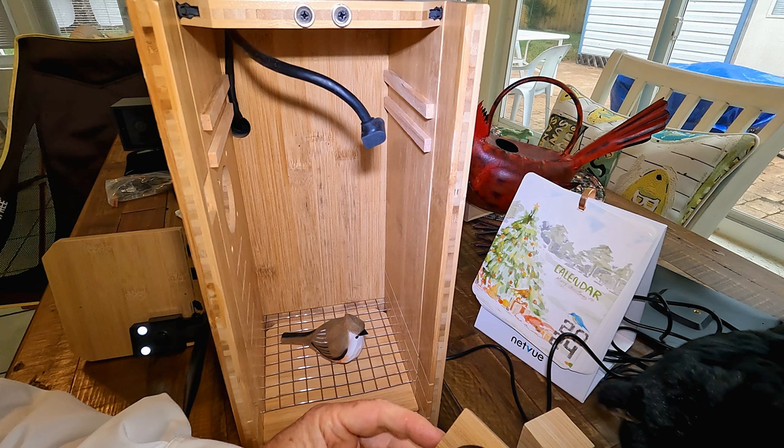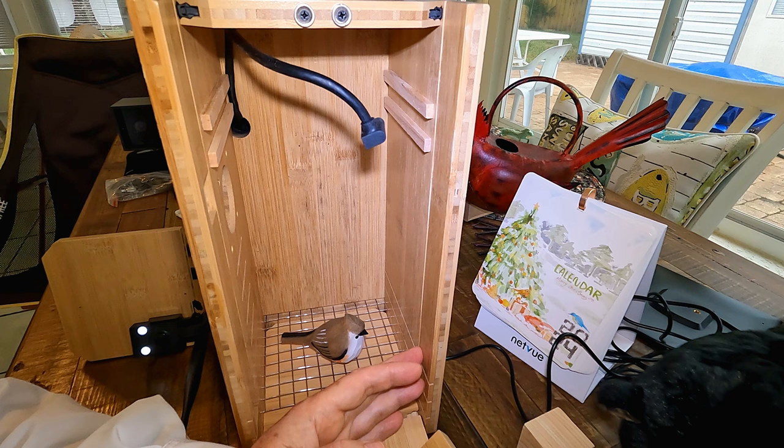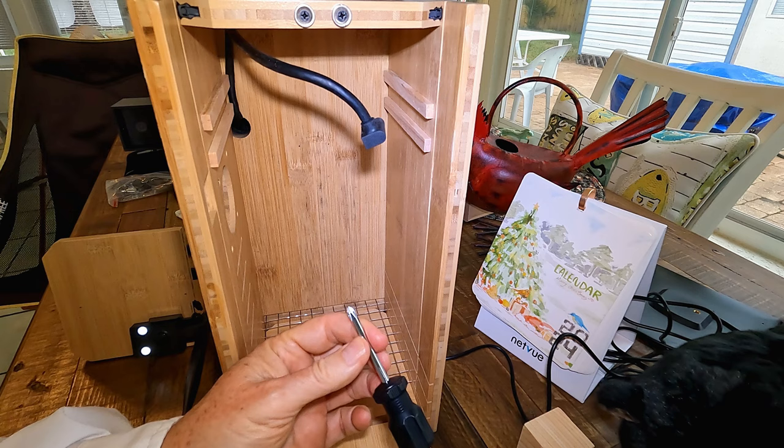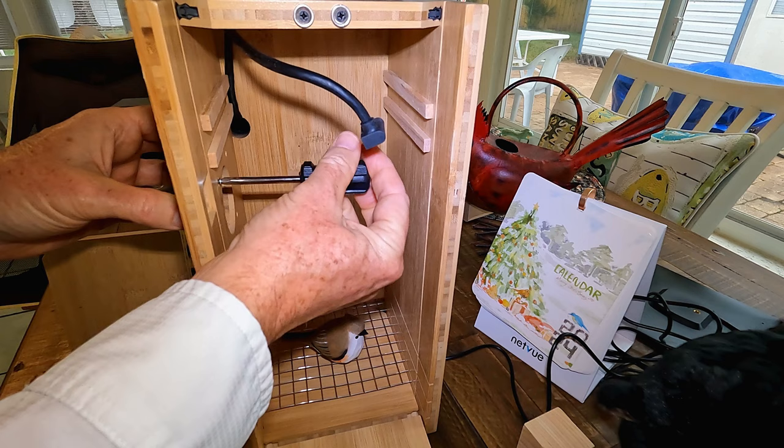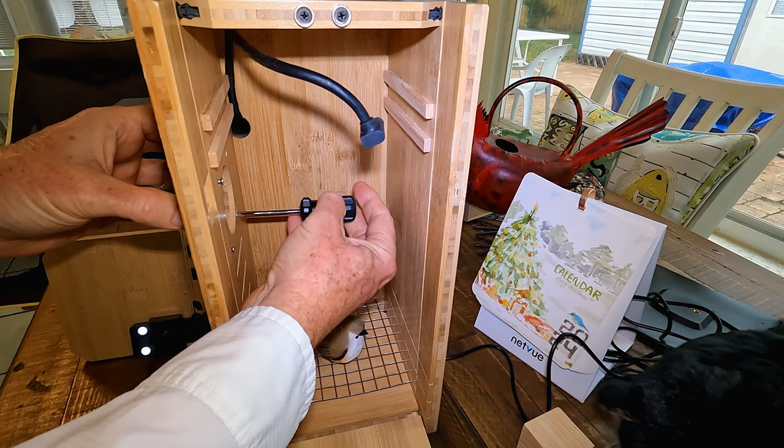I'm going to install the two-inch piece now because I have a pretty high probability of getting some great crested flycatchers here this next spring. It comes with an included little screwdriver. I'm just going to unscrew the predator guard that it comes with — it comes with a one and a half inch attached. A one and a half inch is a little tight for a flycatcher; I've had flycatchers nest here off and on for many years and they much more prefer a two-inch hole.